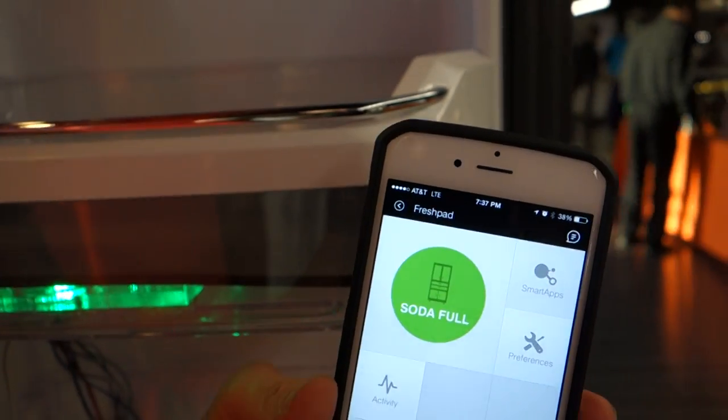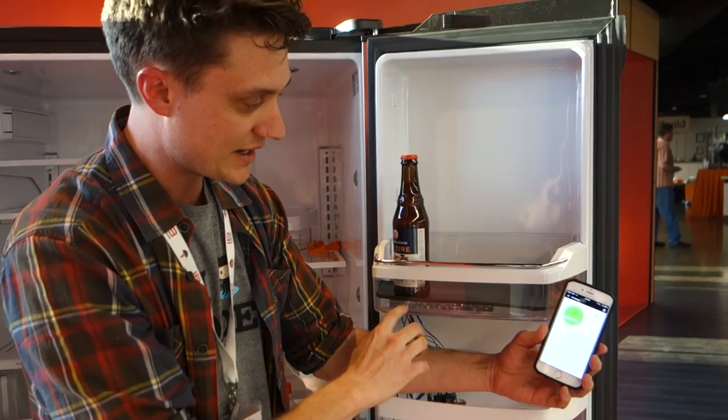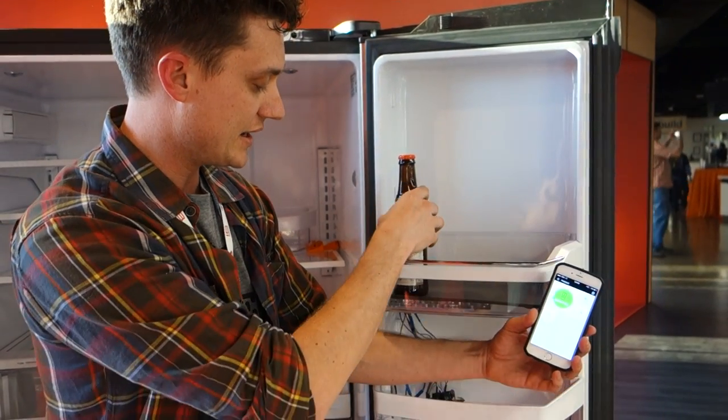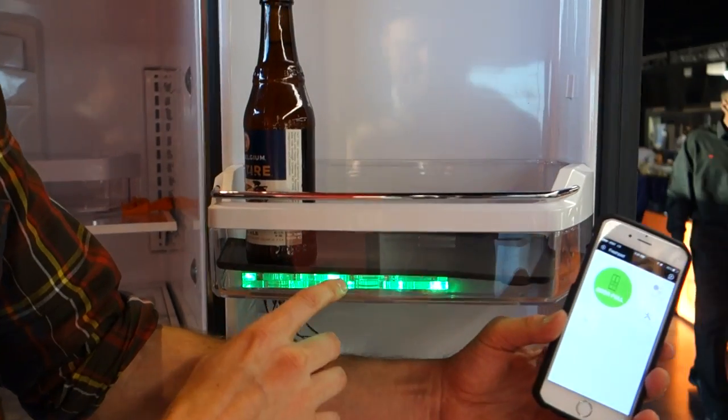You can also see here that there's a light pattern going on. So if you don't have the app, you can kind of get immediate visual feedback of what's happening.